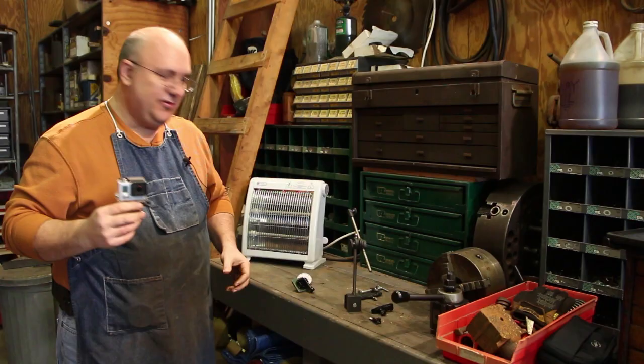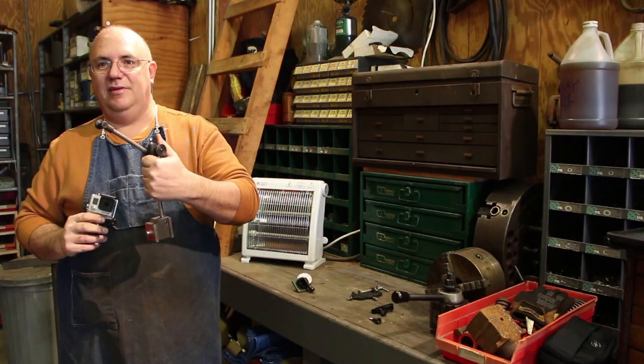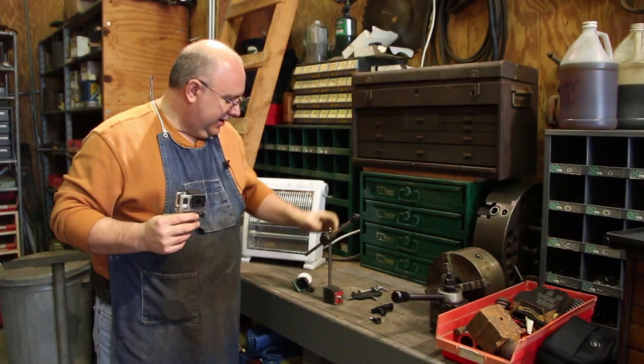I know Adam Booth uses a GoPro, and there are a couple of other guys that use one too. I asked Adam how he mounted his — I've seen this in a couple of videos — and he actually uses an indicator stand, his Noga holder. I use my Noga holder too much on my indicator, but I have a Starrett old-style one, and for right now I'm going to use that. I may eventually get a Noga just for the GoPro.